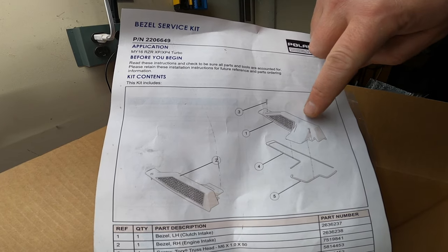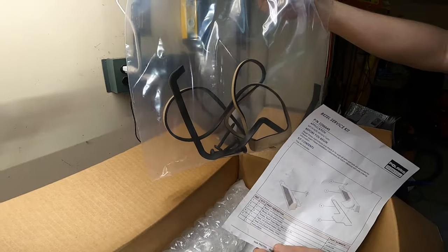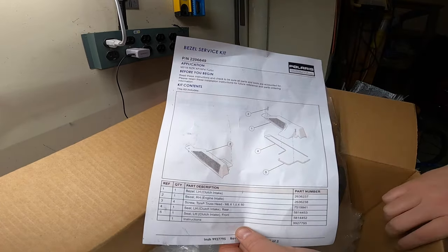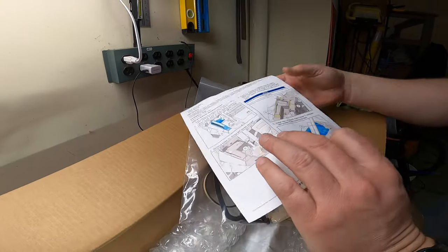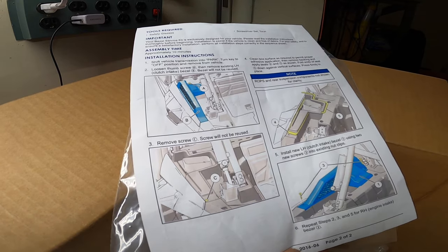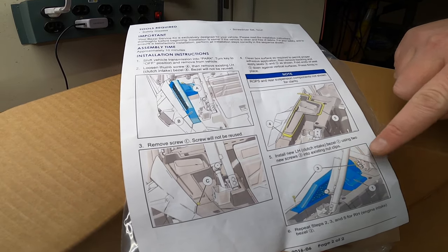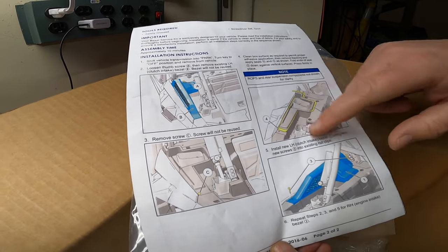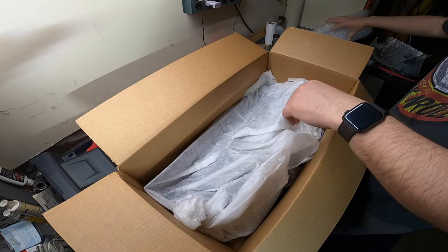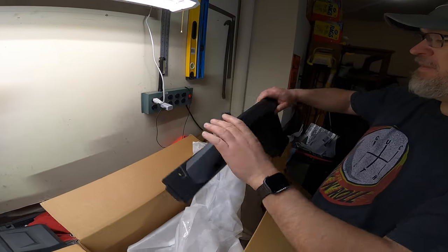The vehicle right is the engine intake side and the vehicle left is the CVT intake side. What was strange to me is that it comes with a gasket and hardware, but this gasket is only for the CVT side — I thought it would be for the actual engine intake side, but it's not. The instructions are pretty straightforward: there's a single thumb screw on each side to pop off, another screw to take out and replace with the new screw, and we replace the thumb screw with an actual screw.